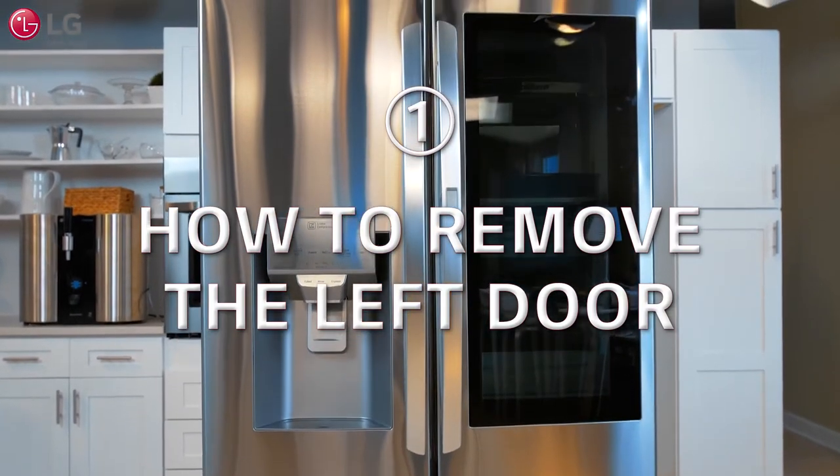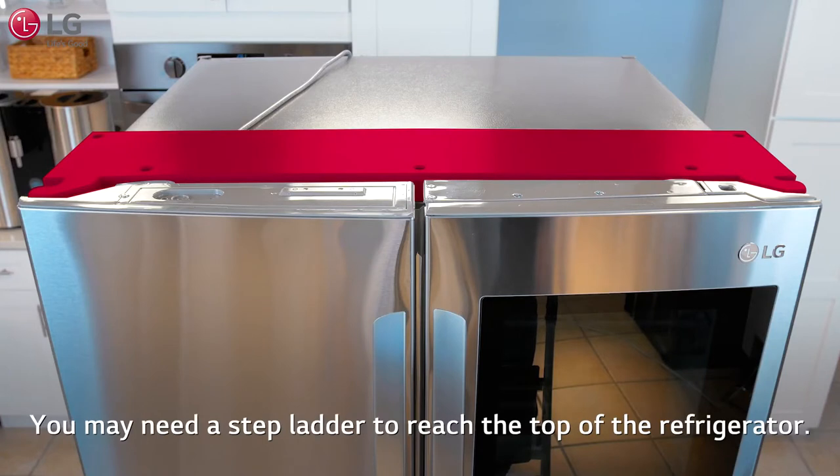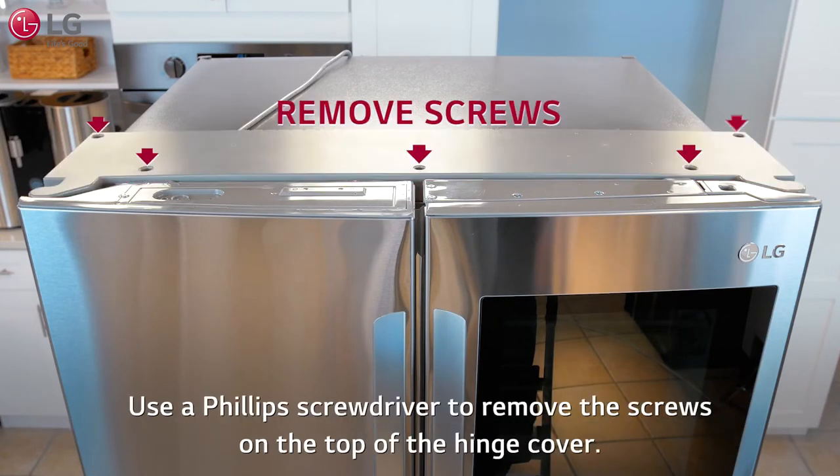To remove the left door first, start by removing the hinge cover. You may need a step ladder to reach the top of the refrigerator. Use a Phillips screwdriver to remove the screws on the top of the hinge cover.